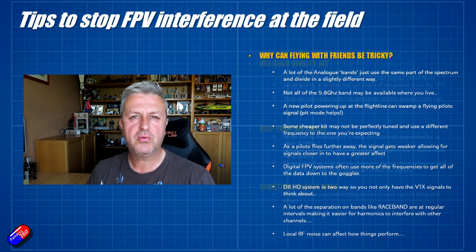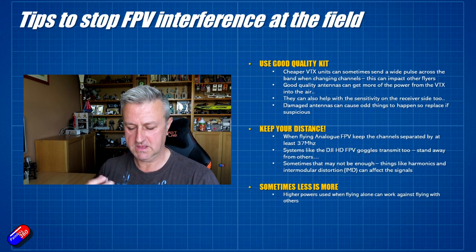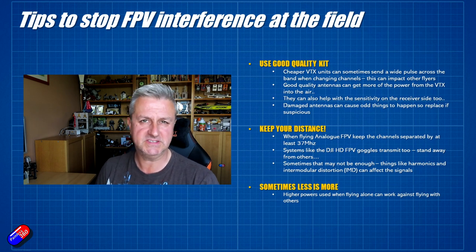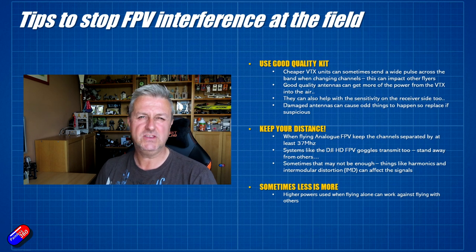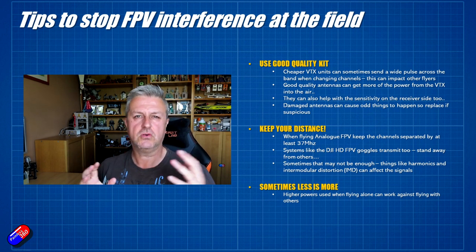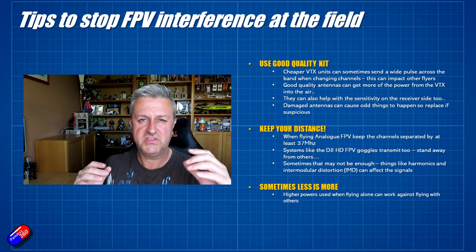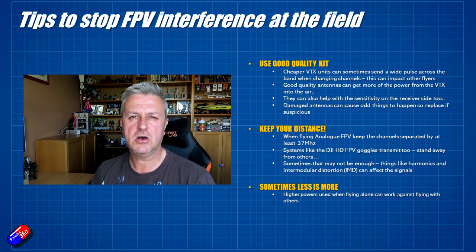So how can you improve the situation? The first thing I'd recommend is use good quality kit - good quality, highly tuned antennas that will give you the best reception. Use good quality VTXs and good quality receivers. Things like the TBS Fusion and the Rapid Fire are great because they are listening to both antennas at the same time, but most modern receivers are pretty good.